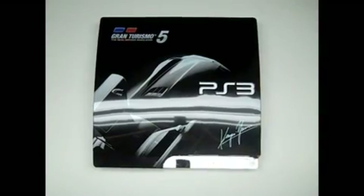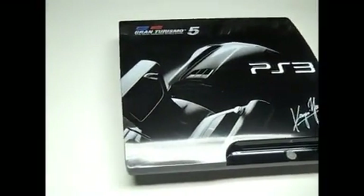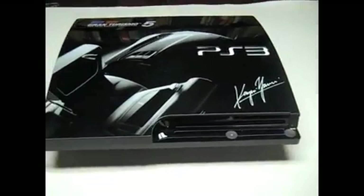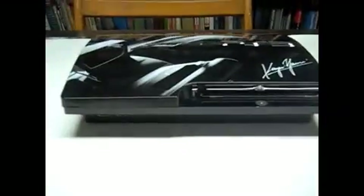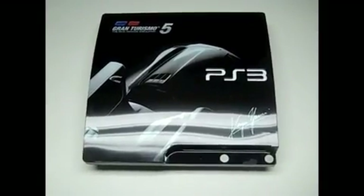Now I'll take the camera off the tripod and show you what it looks like all around. Here's a different angle of the PlayStation 3 Slim — looks pretty nice. It gives you a nice glossy finish on top. Everyone's saying the new Slim's non-glossy finish looks ugly, but this faceplate gives it a nice glossy finish, making it look like a more attractive console.